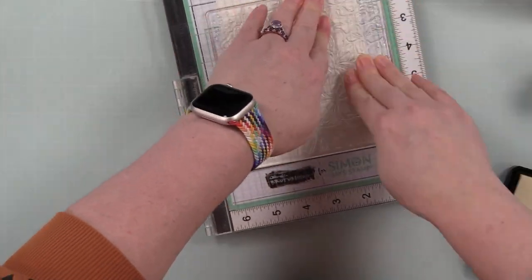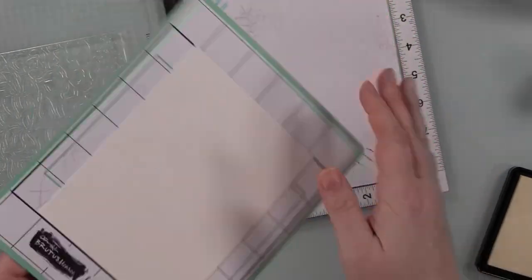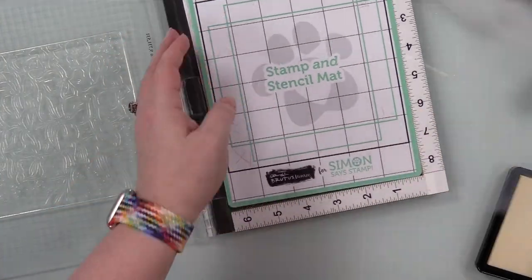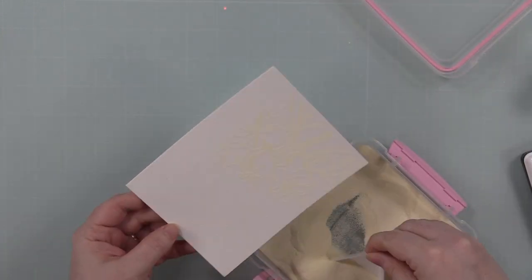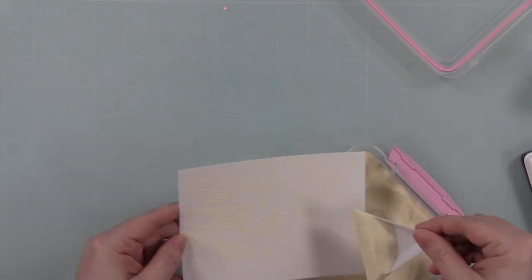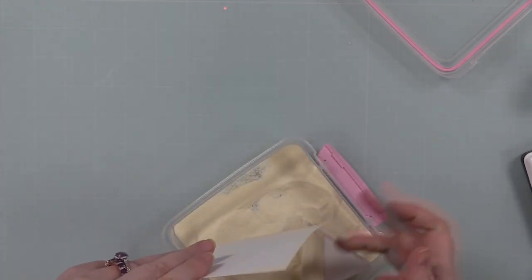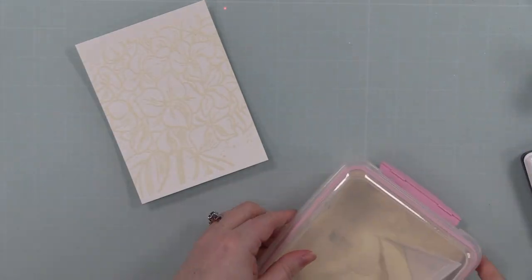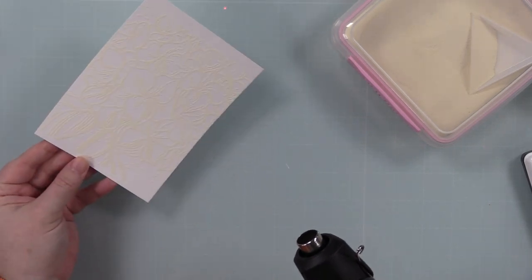Here's where I made my mistake — I tilted the MISTI back and forth because I was trying to see in the light if I'd stamped the image, and I didn't take two seconds to make sure it was still lined up. It wasn't, but you can't really tell when you're stamping clear embossing ink on watercolor paper. Even after I put on the embossing powder I was like, I think I kind of over-stamped it, offset the second impression. I coated it with Simon's cream embossing powder.